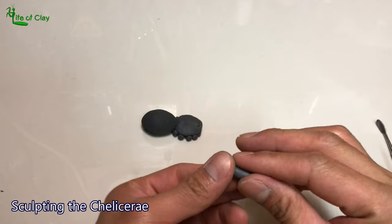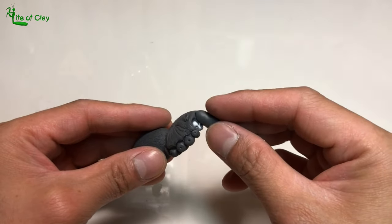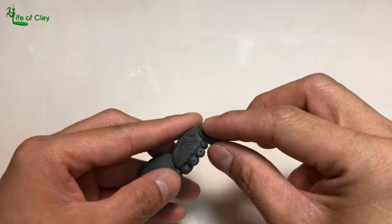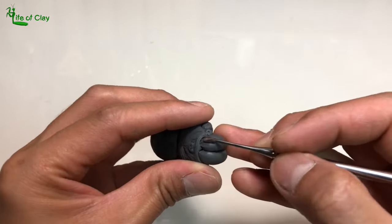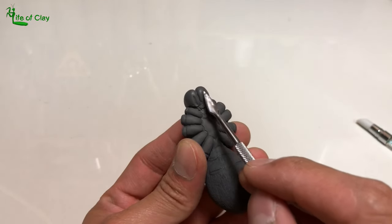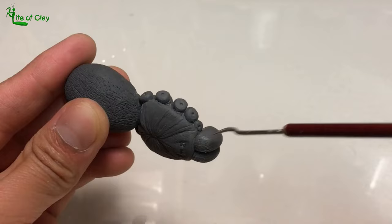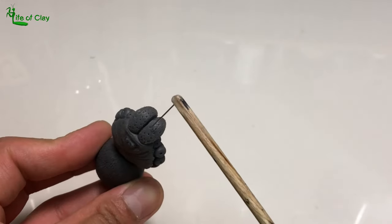Next, sculpting its chelicerae — I apply liquid polymer clay on the sockets and attach two pieces of bean-shaped clay, shaping them based on the reference. I add narrow grooves underneath them where I will attach the fangs later. Then I add fur texture and poke holes around them, and after that cure it with the heat gun.